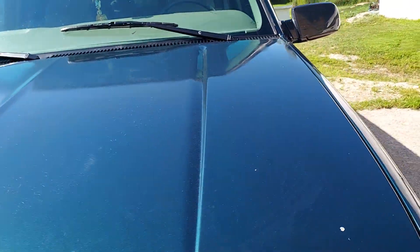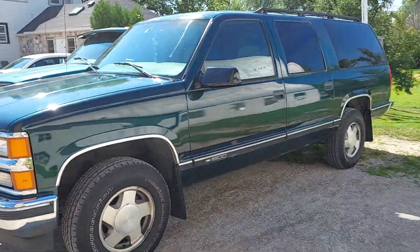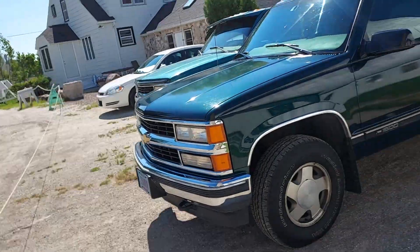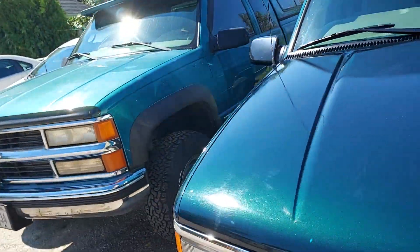I waxed it, so it's shiny as you can see. The Mini Cooper's at home sitting in the ditch — we don't have enough room really, so I just parked my cars in the ditch.